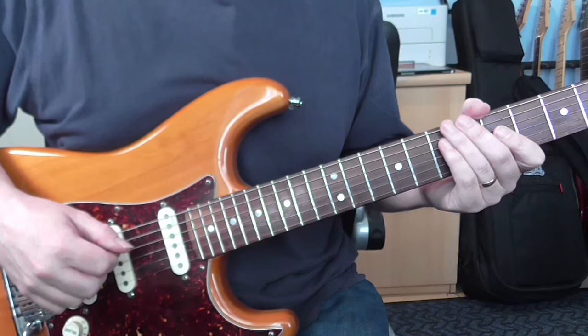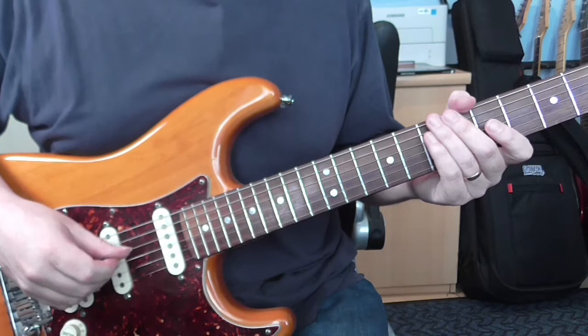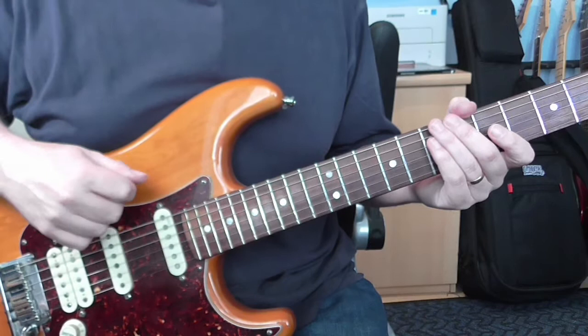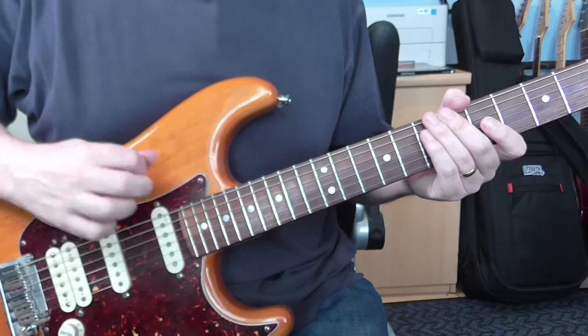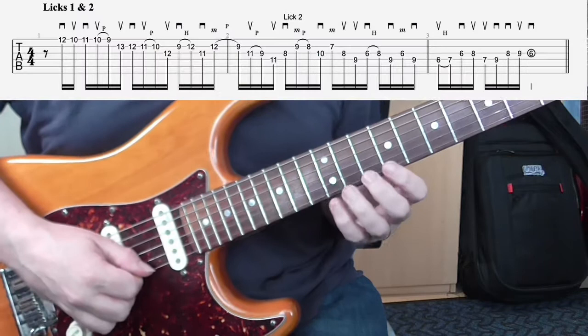Welcome to part two of this lesson. In the previous lesson we looked at breaking down this long lick into individual parts. Now we're going to work at stringing it together. It probably seems quite obvious, but I'm going to take the first two licks and practice them together. One thing you might find, if you've already started using a metronome and built these licks up to a certain speed, is that when you join them together you're going to have to drop the speed initially, just while you get used to the join. Then you can use the metronome to gradually increase your speed. So lick one and two together.